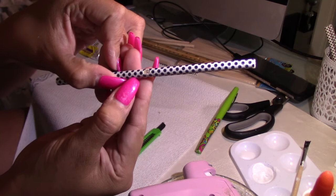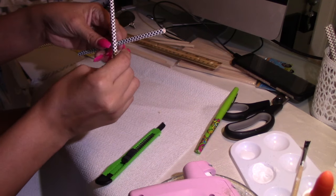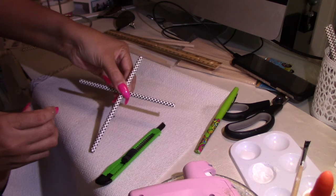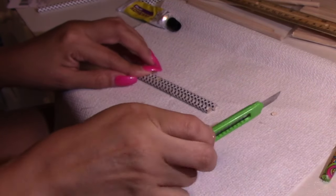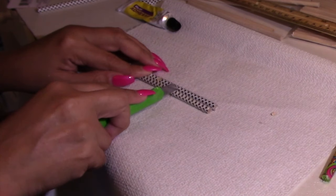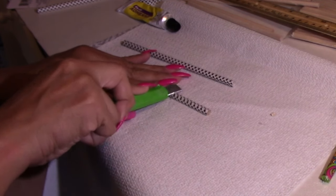This is what the cut looks like. As you can see, you can see the actual stick, and that's exactly what I want because I do want to glue these two together. I want it a little bit higher, so I'm going to go ahead and cut it with the blade.